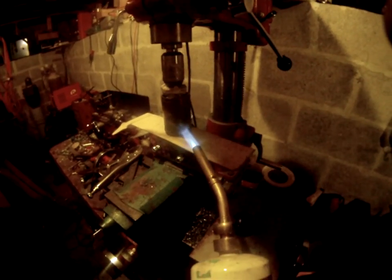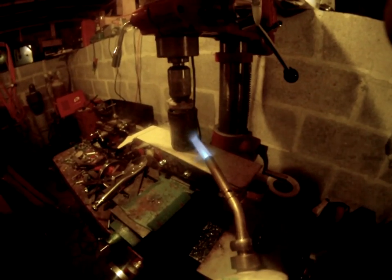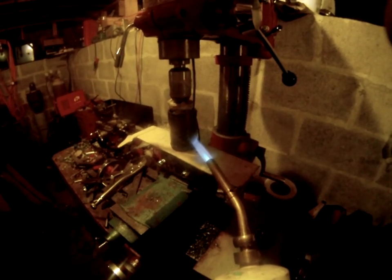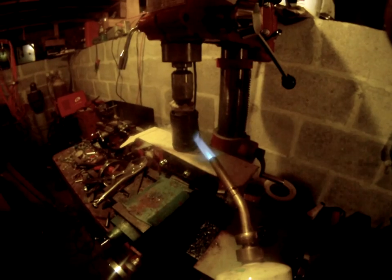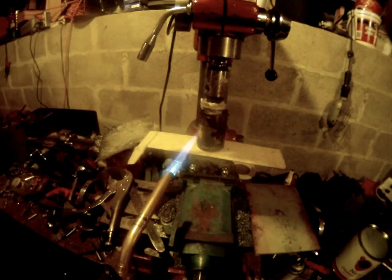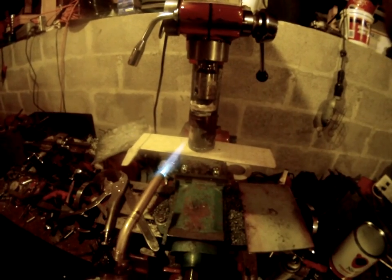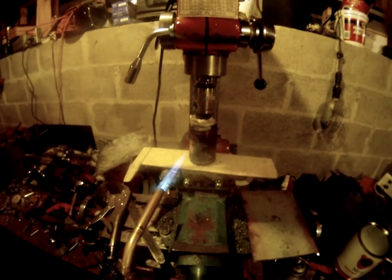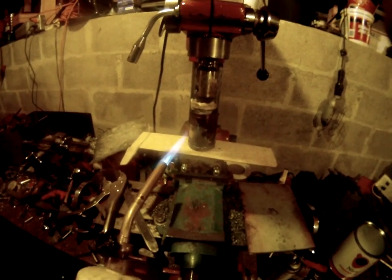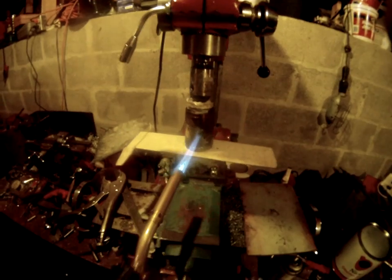I watched Harold Waters — his channel is Redneck Amateur Workshop — and he was making some handles. It was really cool, and I didn't know it was really that simple or straightforward. So what I did is I welded up this little cylinder and I filled it with HDPE.